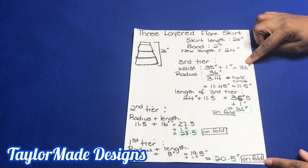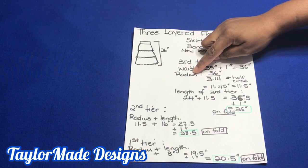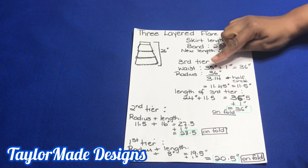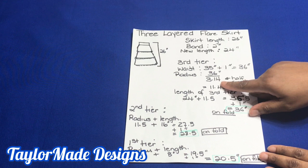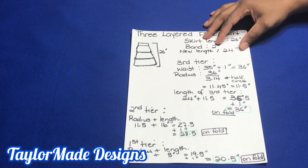That gives me 36 inches. To find the radius of this skirt in order to cut it, I divide my new waist measurement of 36 inches by 3.14. I use 3.14 because it's a half circle skirt — half of 6.28. So 6.28 represents the full circle, but because this is half of it, I divided 6.28 by 2 to get 3.14.